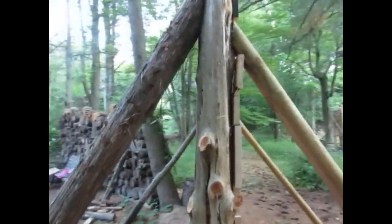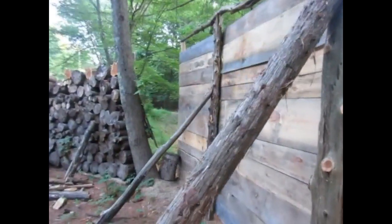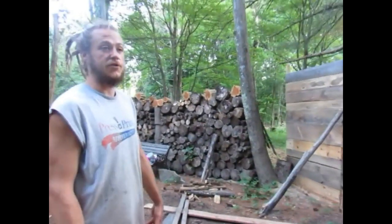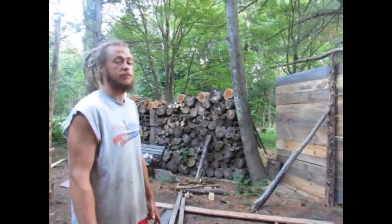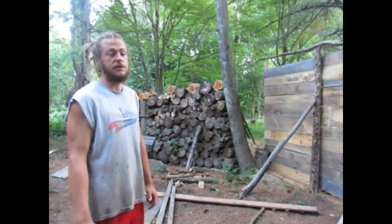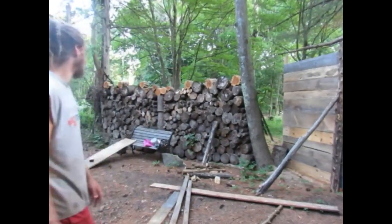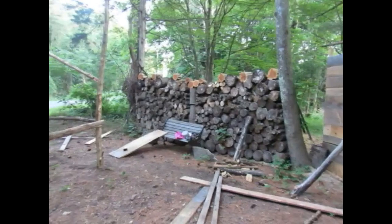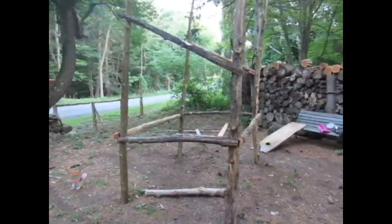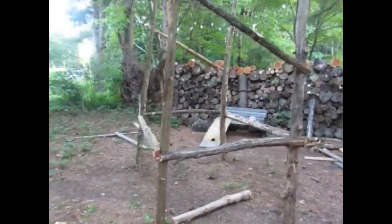We've got many compliments on it already. And I think it just gives the whole area a very nice, natural, rustic look. Along with the cedars, we are also matching our little farm stand — the actual farm stand that's going to hold the vegetables and produce — out of cedar as well. So it throws everything together.